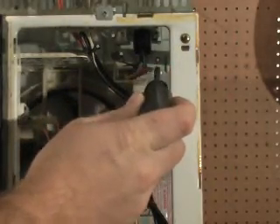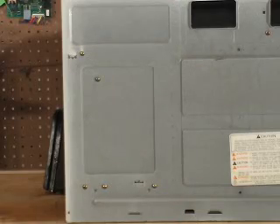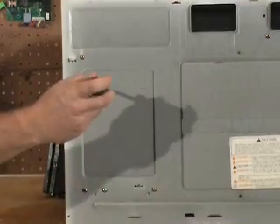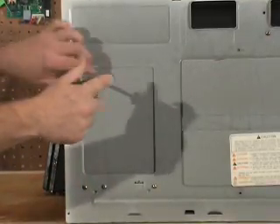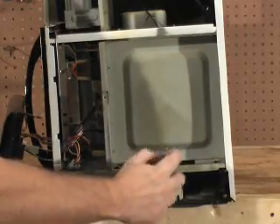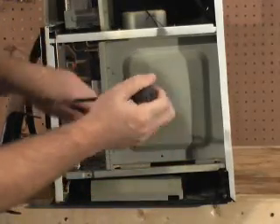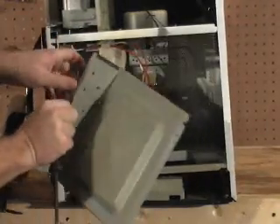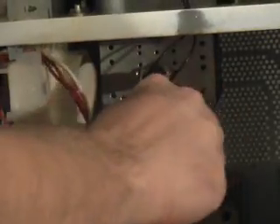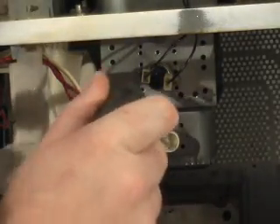Now remove this screw directly behind the capacitor. Now remove these four screws. Now remove this screw and take this cover and swing it off to the side. Unplug it and remove the thermostat on the side.